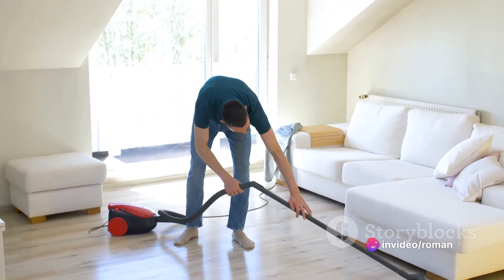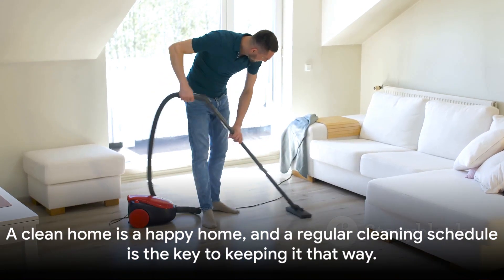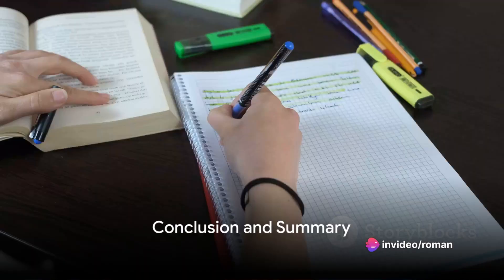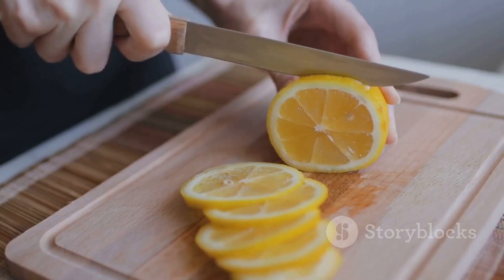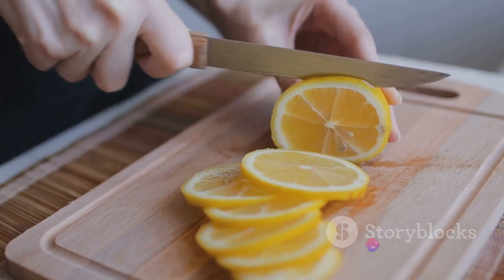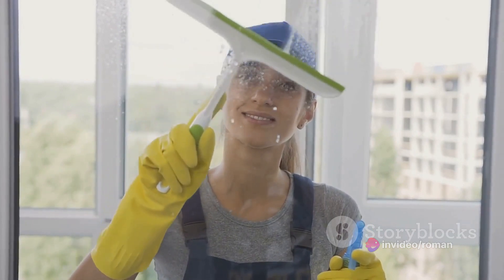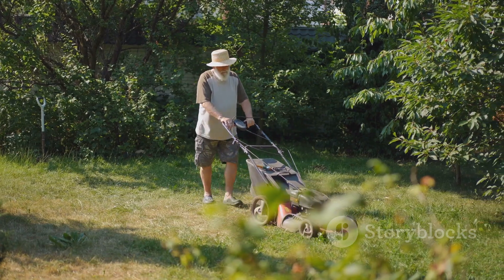Regular maintenance not only keeps your house looking spick and span, but also helps you avoid those hefty repair bills. A clean home is a happy home, and a regular cleaning schedule is the key to keeping it that way. We've taken a deep dive into the world of DIY cleaning solutions, exploring how everyday household items can double up as effective cleaning agents. We've also uncovered efficient cleaning techniques that can expedite your cleaning process, saving you both time and effort. And let's not forget the key role of regular maintenance in keeping your home spotless and your wallet full.